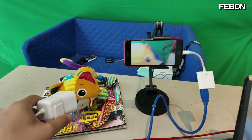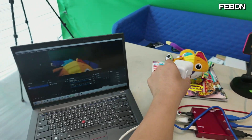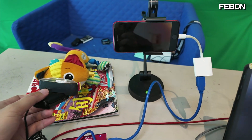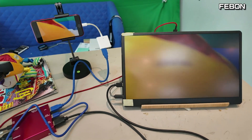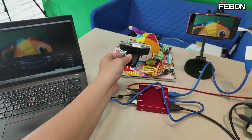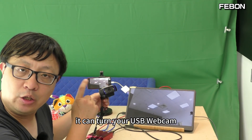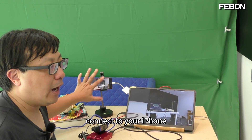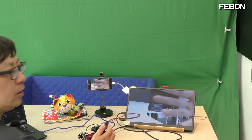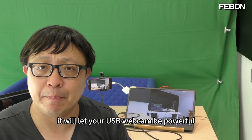Logitech webcam, Logitech C922. This is a USB webcam streaming adapter. It can turn your USB webcam to connect to your iPhone, connect to the TV monitor, connect to PC OBS Studio. It will let your USB webcam be powerful.